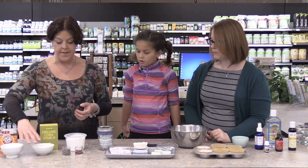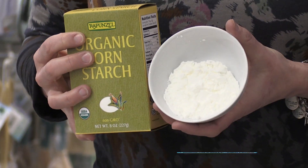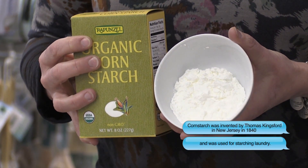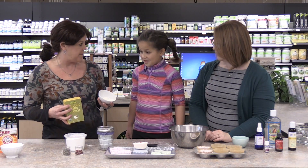And then we've got cornstarch. Cornstarch isn't necessarily needed, but it does help bind the bomb together and help it float in the water for longer. Should we make your mom a bath bomb?